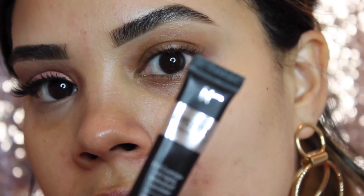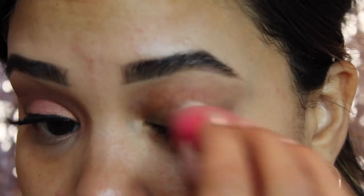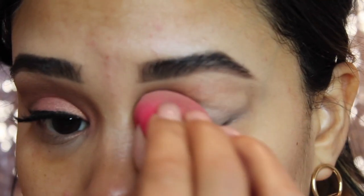We're going to start with the eyes today. I've zoomed in so you guys can follow along a little bit easier. The first thing I'm going to do is prep my eyes using concealer — today I'm going in with IT Cosmetics concealer all over my lid to prime it. I'll take a little dot and blend it out evenly with a beauty blender.